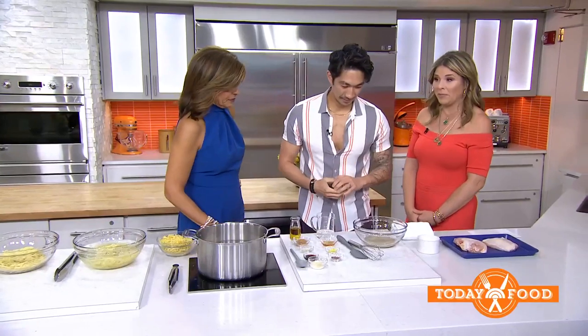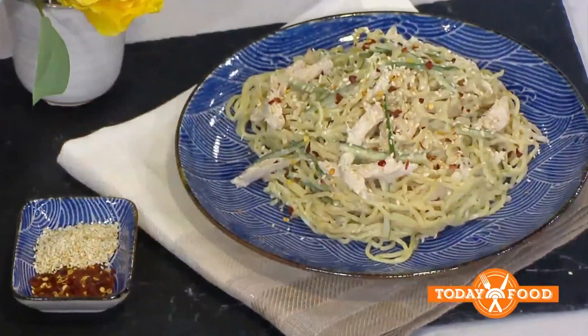I think you guys are really going to love this. This is a recipe my daughter Mila would be obsessed with because she's obsessed with ramen. I'm going to make it or take yours home and serve it to her — Plan B!